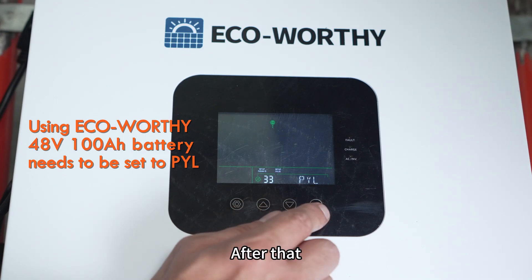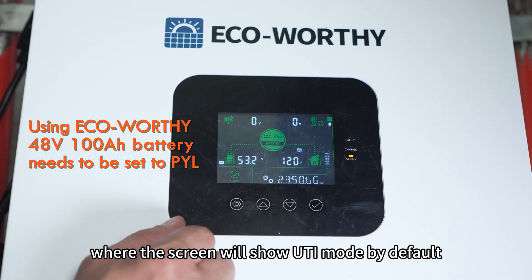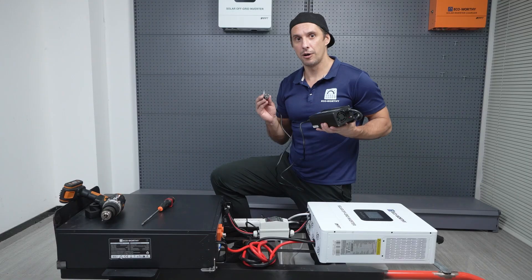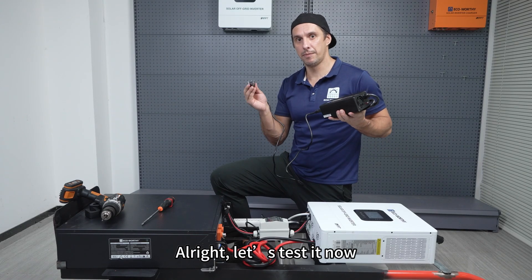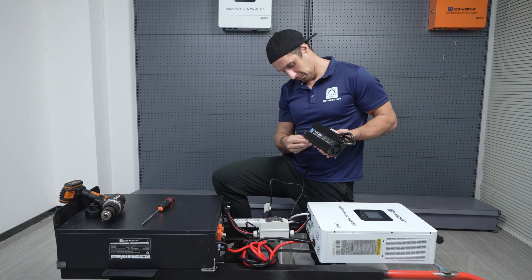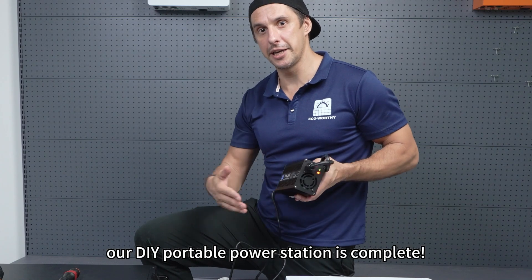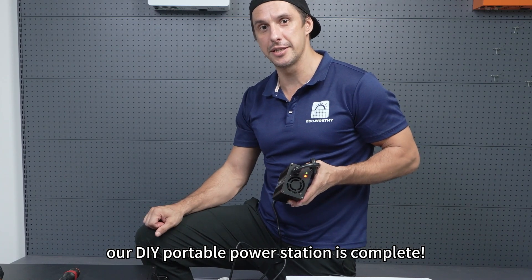After that, go to the AC output mode settings, where the screen will show UTI mode by default. Let's test it now — plug the charger into the AC power strip. Look, it's working just fine. And just like that, our DIY portable power station is complete.